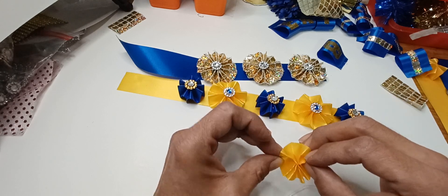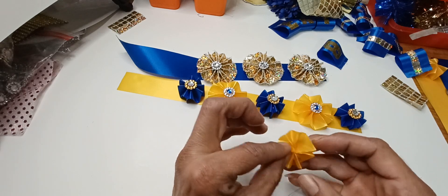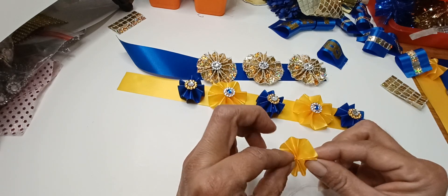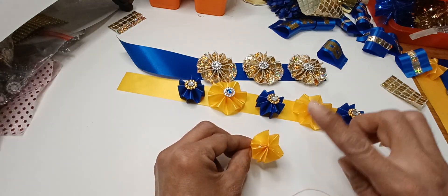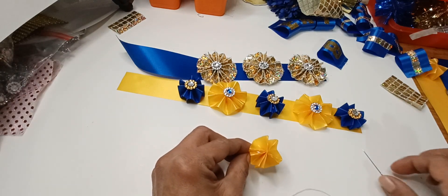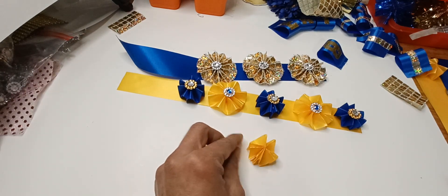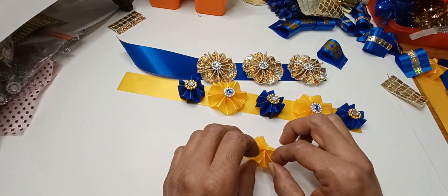And there you have it! The more little creases you want, the longer you make your ribbon — but use that folding strategy I told you about. Then you just go ahead and add your rhinestones or anything that you'd like.